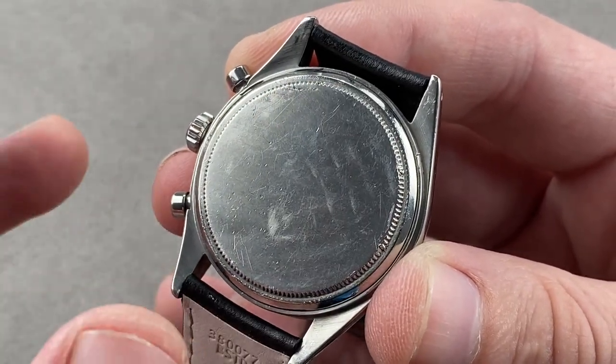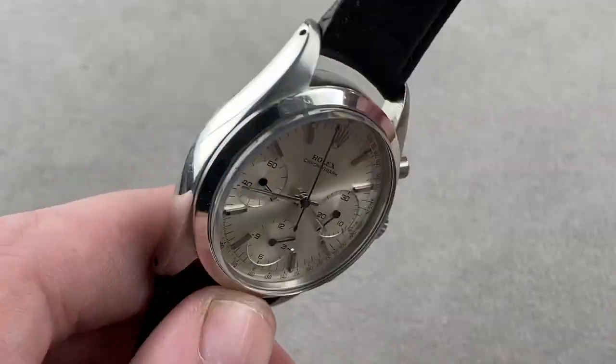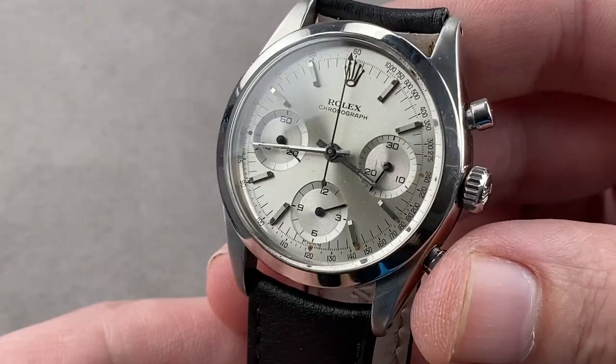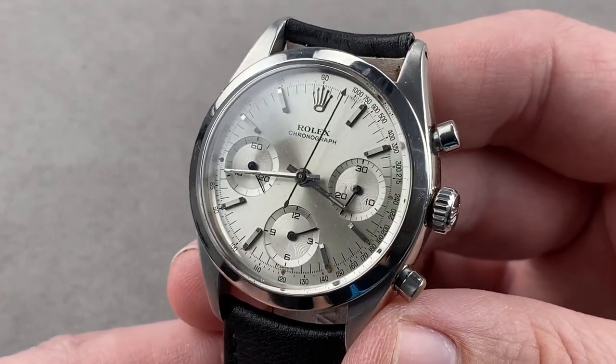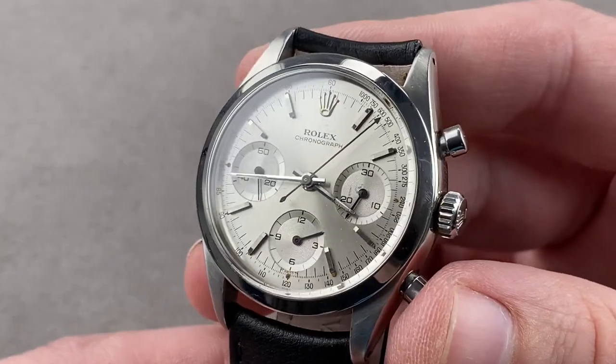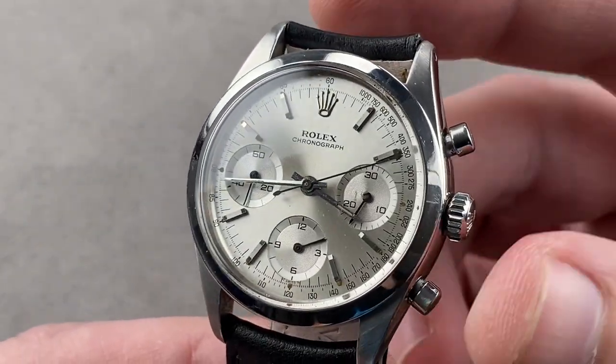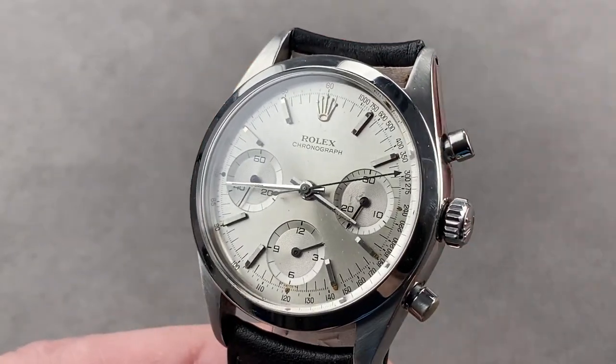Rolex makes a bunch of aesthetic changes, including a Breguet overcoil and the use of KIF shock protection, which was Rolex's preference for eons. Not water-resistant, as it is a vintage watch, nor is it luminescent as it is an original tritium dial. Nevertheless, it's about as striking as you can get in the light and high and dry. Reach out to tmasso@thewatchbox.com for purchase and pricing details.